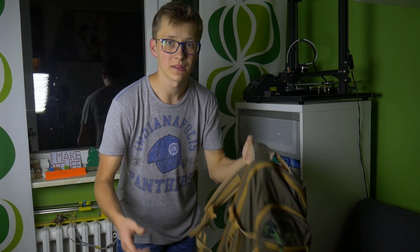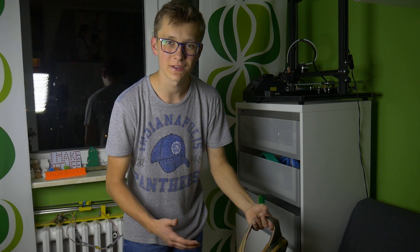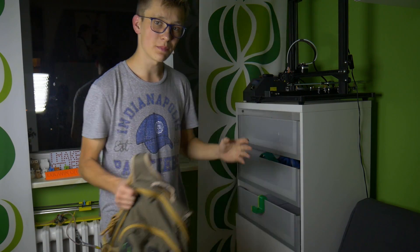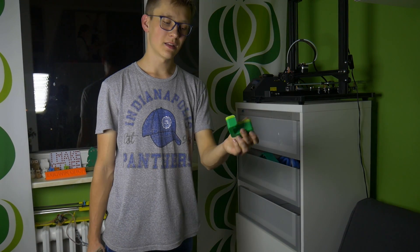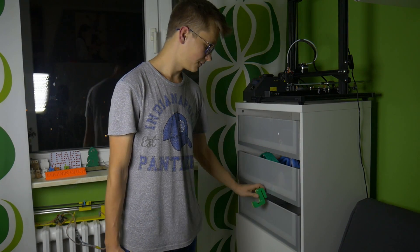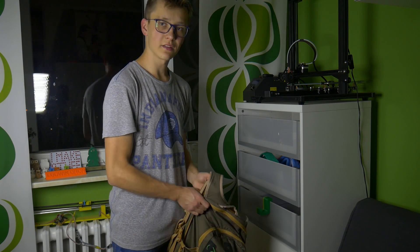Whenever I come back from school I put my backpack somewhere — sometimes in the living room, sometimes in my room, or sometimes somewhere else — and I have to find it every time I go to school. So to keep it in one place but also keep my room tidy, I decided to print out this hanger. It's done in a parametric design, so you can simply modify all of the variables and adjust it to your needs. Then you can put it wherever you want and hang your backpack.